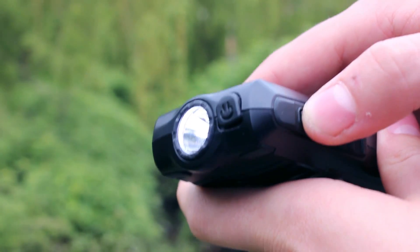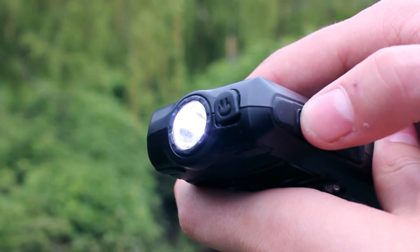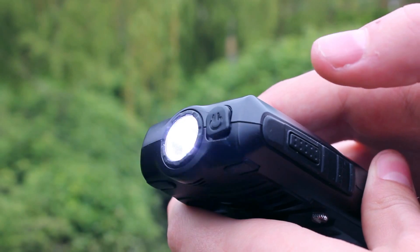Press the dedicated button once and you get a half beam, a second time and you will have full beam, continue pressing and you get various flashing modes. There are lots of other handy additions including a calculator, calendar, alarm, world clock and ebook reader.